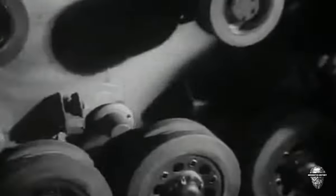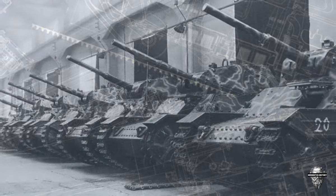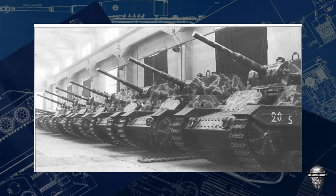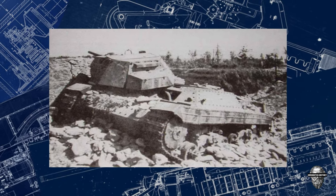These issues limited the number of P-2640s produced and eventually led to the tank's demise on the battlefield. Despite its initial success, the P-2640 could not hold up against the superior firepower of its opponents, and by the end of World War II, it had become a footnote in military history.